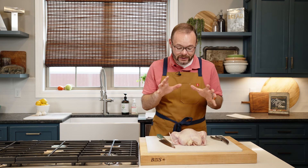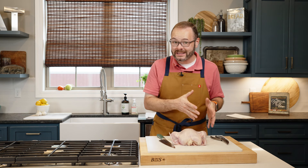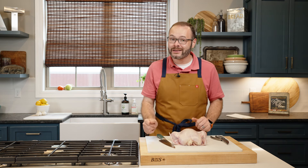Hey y'all, it's Stacy. Welcome back to the kitchen. Today's lesson is about taking a whole chicken and breaking it down into pieces. I know that sounds a little intimidating, but trust me, it's something that you can handle with the right tools and a little effort.